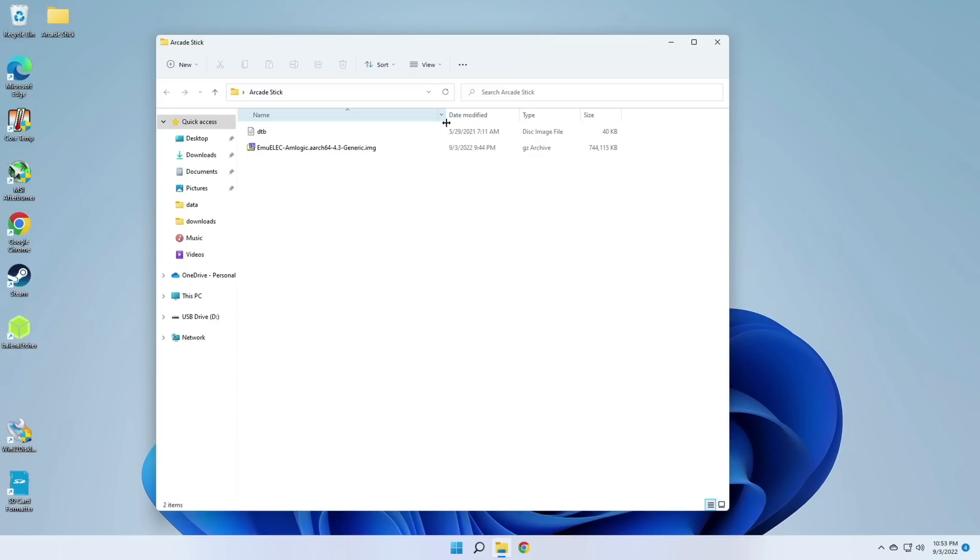Go ahead and download that file — it's going to be about 750 megs altogether. There's one other file you need in order to get this to boot, called a DTB file. I'll also have a link to this specific DTB file in my video description. After you've got those two files, you're good to go.